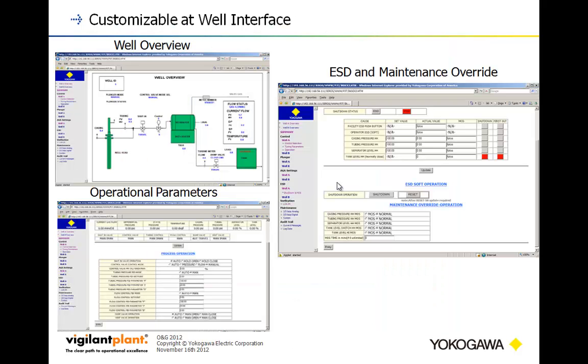Digging further into the app capability on top of Stardom: using InfoWell functionality you can deploy custom graphics and overlay data on top of them for a light SCADA-type feel. You can also add tabular data, buttons, and configuration selections. Features include a well overview, ESD maintenance and override, and operational parameters — demonstrating how apps can be deployed on top of Stardom.